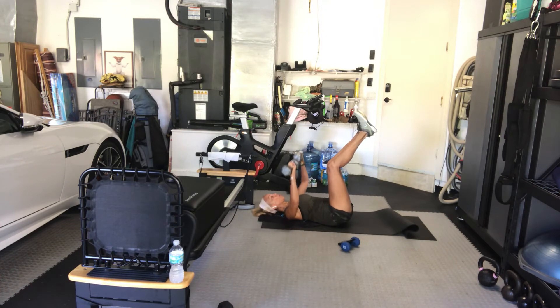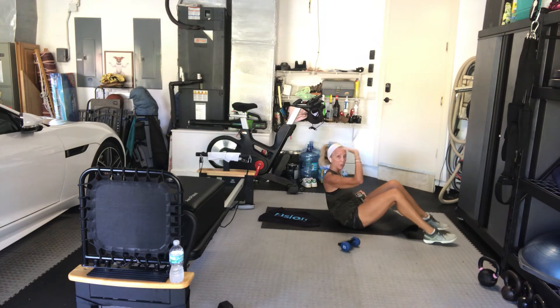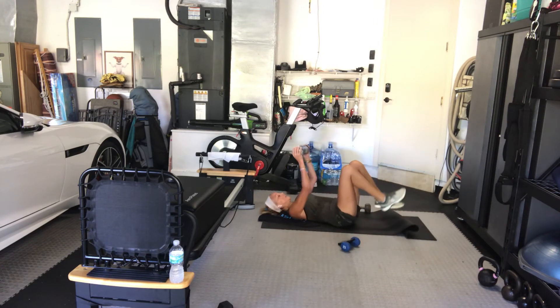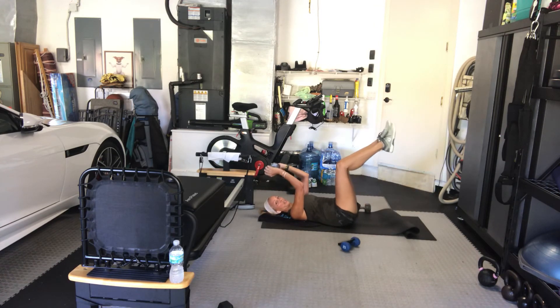We're going to use one weight, unless you feel confident doing it with two. Two and one. We pulse the whole time — we don't extend, just like the sumo pulse. If you feel that you need to, take a break and come out straight. Go. Down halfway, just little pulses. My legs are in the air to imprint my spine. The shoulders don't move here, just the elbows.